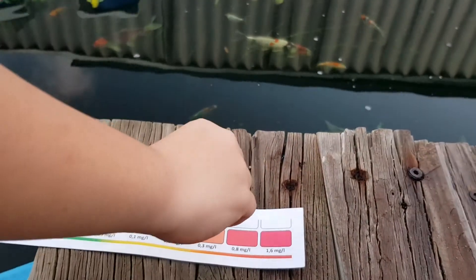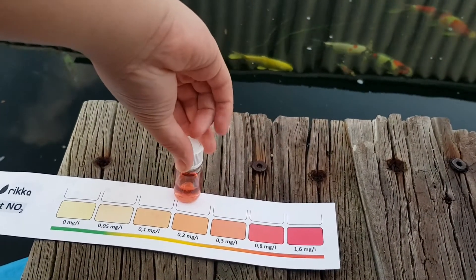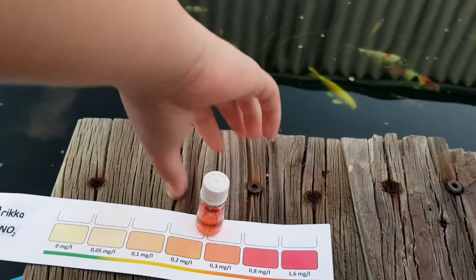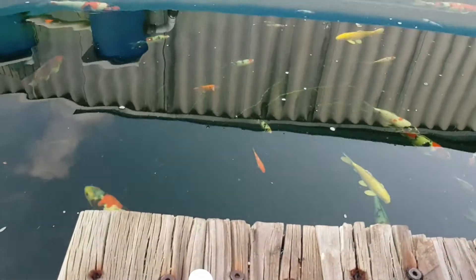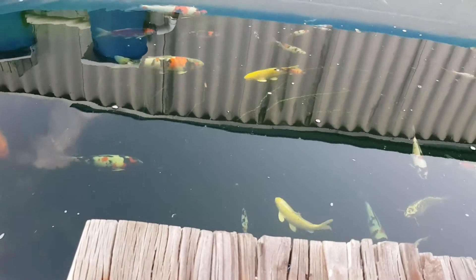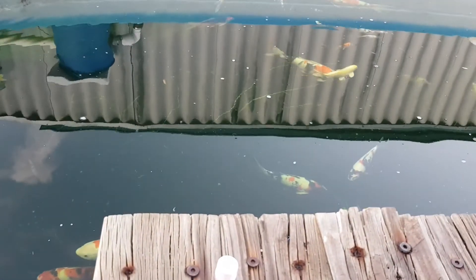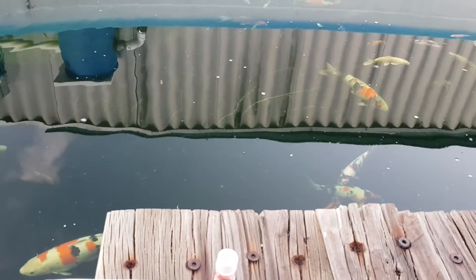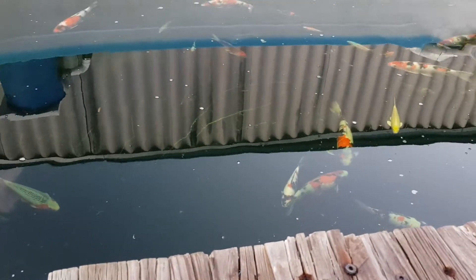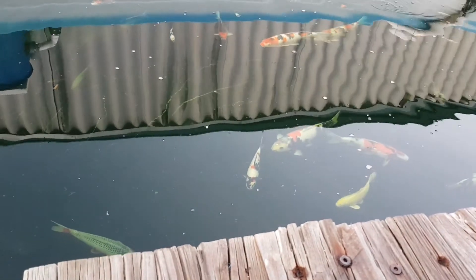Our nitrite readings have dropped to somewhere between 0.3 milligrams per liter and 0.2 milligrams per liter. That is no longer toxic to our koi fish. We've finally achieved our objective of combating the issue with high nitrite levels. It was a long process and took us many days. We trust that you find this video useful, and we will be posting many more videos in the coming periods. Hope to see you again — thank you for watching.